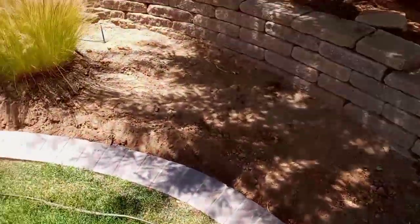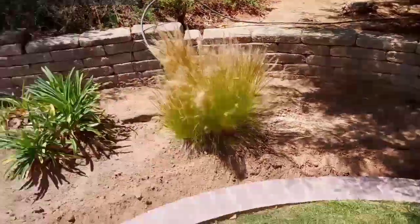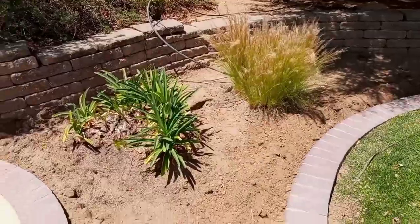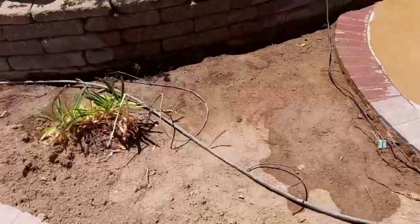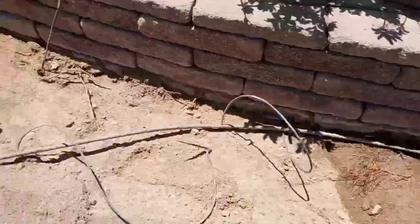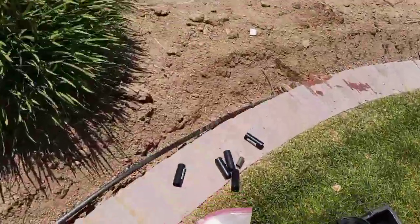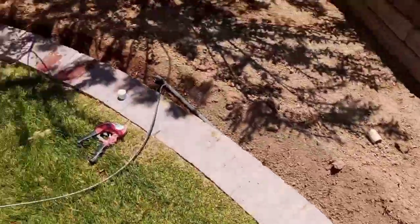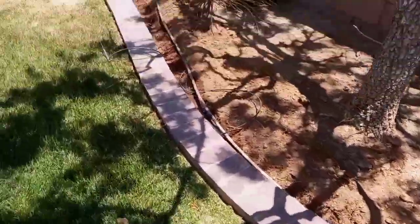We broke a couple parts of the irrigation in the process, which was something we already knew before we even started. We made sure we told the owner that a couple things are gonna break and we're gonna have to buy parts to fix them. Things are just so many years old, and when you pull them up they just slice right through. A lot of the staples were rusted so they weren't coming out, and when you pulled the drip irrigation system they just sliced right off. You guys can see all the couplings I already got to fix all the places where they split open.